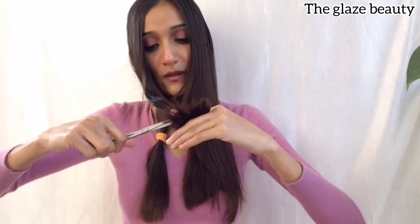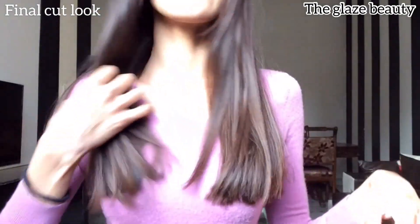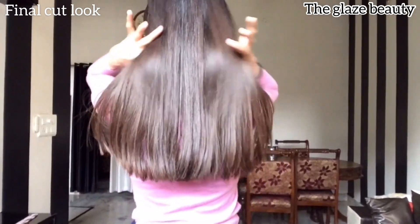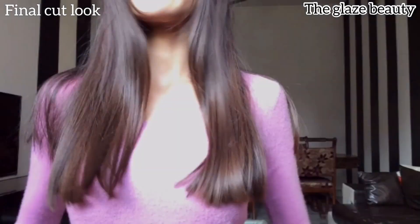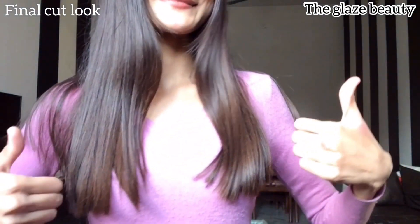Now my hair is complete. Let's see how it looks! So friends, I have done my haircut and I really liked it. I didn't believe it would come out straight, but it did! There were some extra steps I had planned but didn't use — and without them, I still made a straight cut.